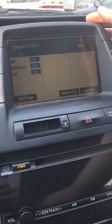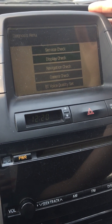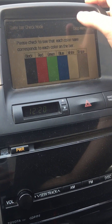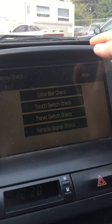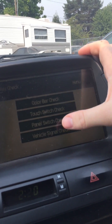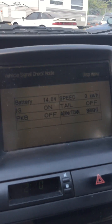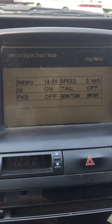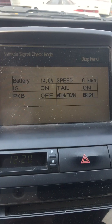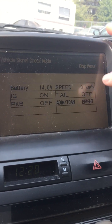If you're looking to buy a used Prius, you can see if it's got any codes. So you go to service, brings it back, display, so you can check the screen. And over here you can see voltage, whether your tail lights are on or off, parking brake, and if you're driving it will tell you the speed.